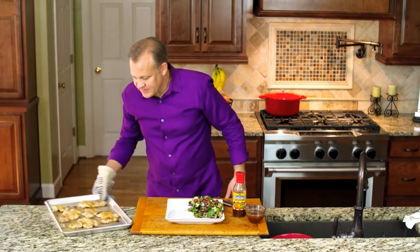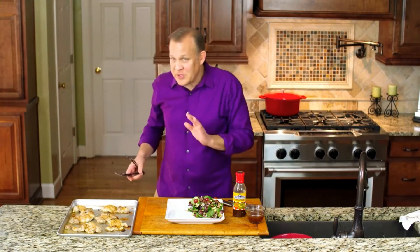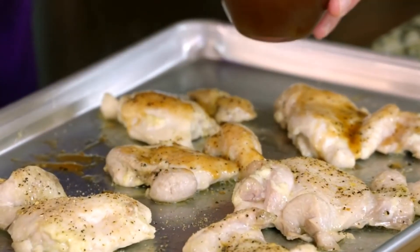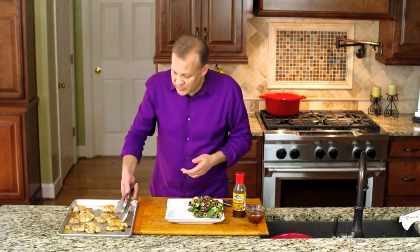We have our chicken thighs and you can see how they browned out nicely. Just a reminder — we basted them with the peach barbecue sauce about five minutes before they were done. I did check these to make sure the internal temperature is at least 165°F — you should always do that with any poultry.